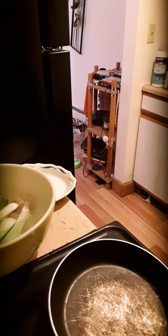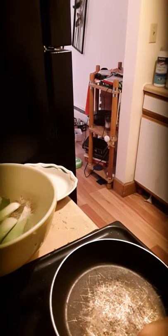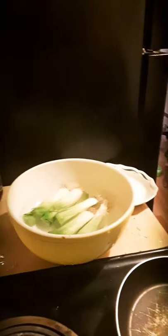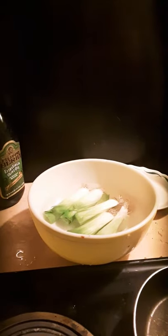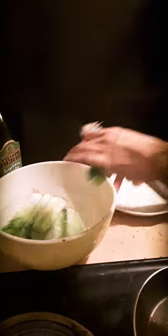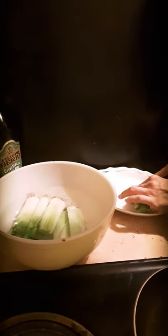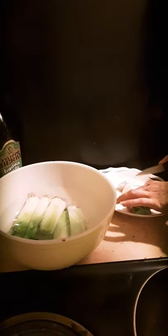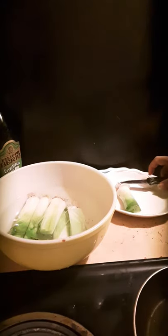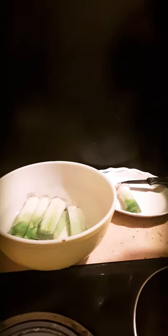Okay, so as you can see the pan is heating up and we have the leeks right here in a nice ice water bath — they've cooled off. So what we're going to do is slice off the root end and then put them in to fry. Two of these are going to go aside for the salmon recipe, so we're using a smaller pan for just the ones we're cooking now.